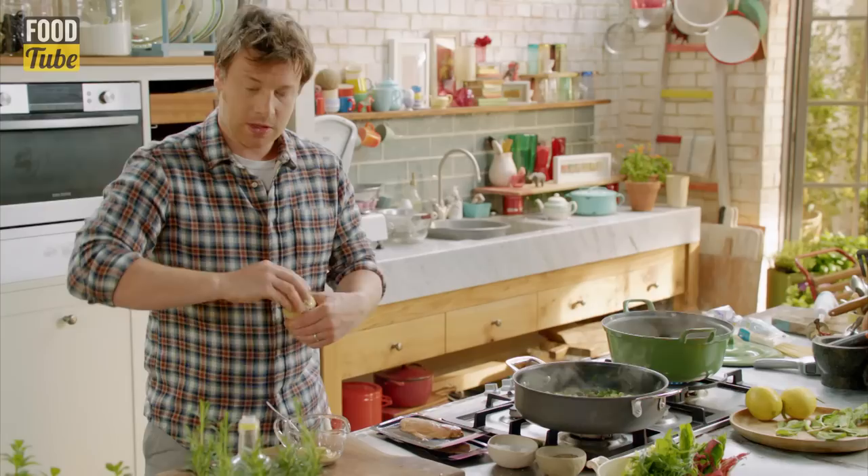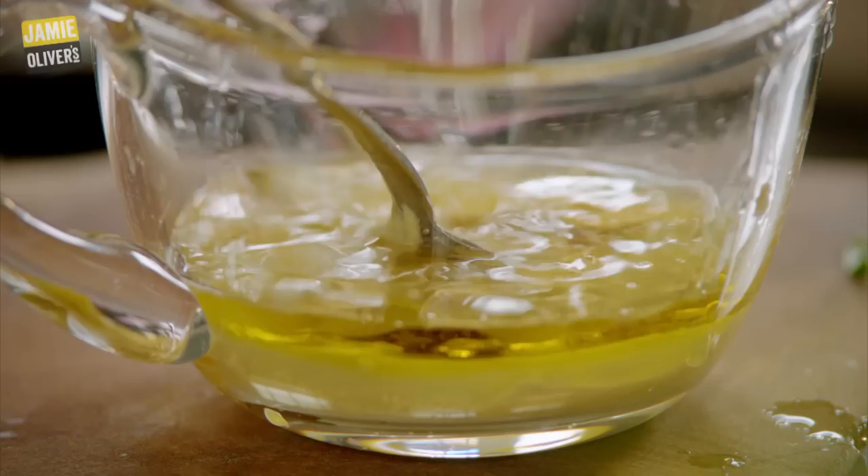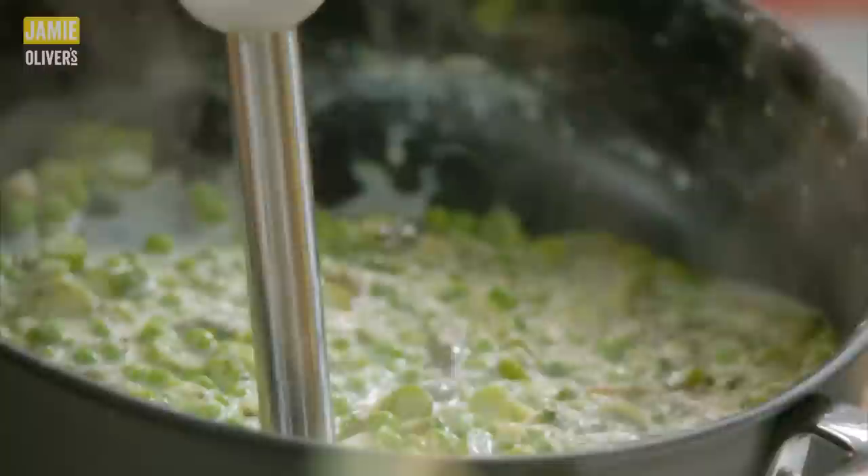Let's do a dressing. Two teaspoons of Dijon mustard, then a teaspoon of honey, a tablespoon of extra virgin olive oil, and then the juice of one lemon. Yoghurt goes in — about one or two heaped tablespoons. We want some seasoning, salt and pepper. Mix that up. It's good.